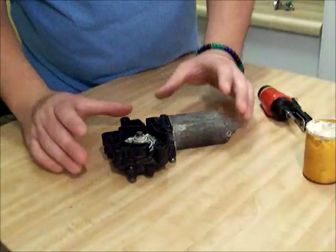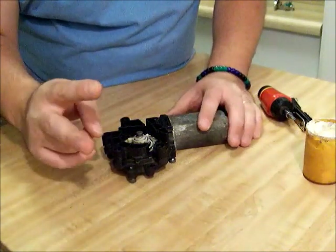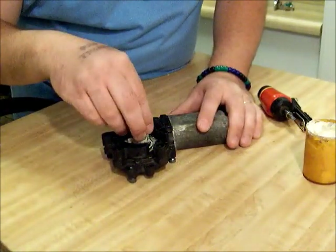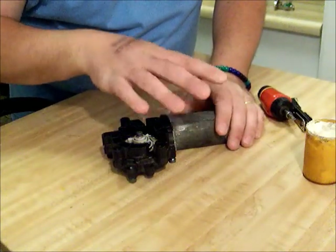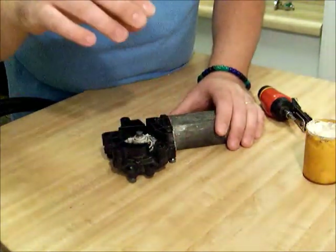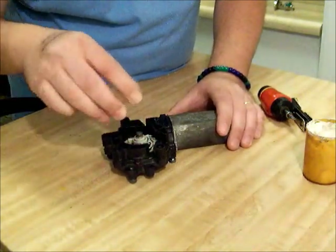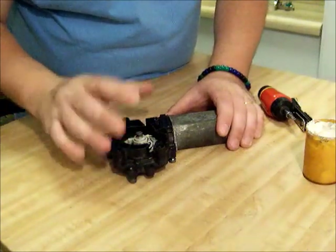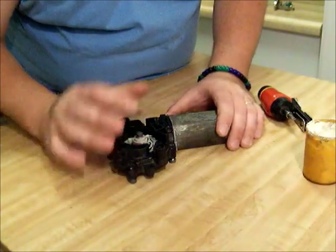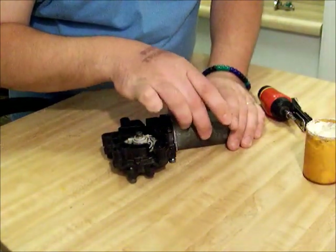Anyway, to fix your window motor — basically there are two things that go wrong with these. Either the gear gets stripped out and your motor works, or your motor freezes up and it doesn't work at all. If your gear's stripped out and you can spin it around, you're going to have to get another one. But if you're lucky and it didn't strip out and your motor's locked up, this is the situation that you want to have.